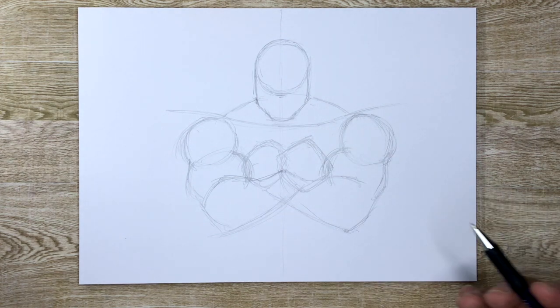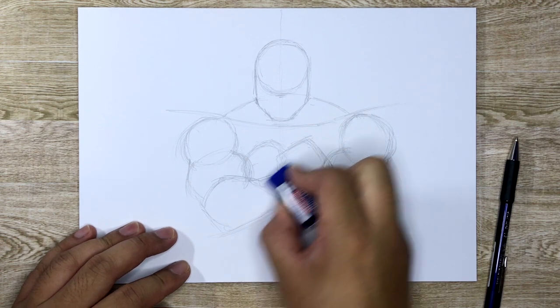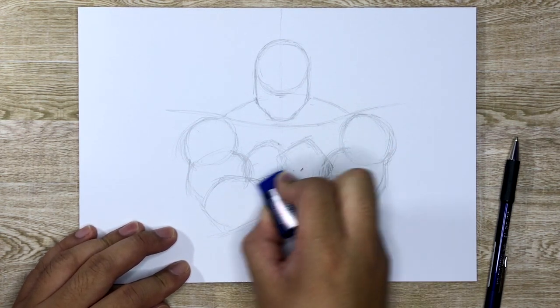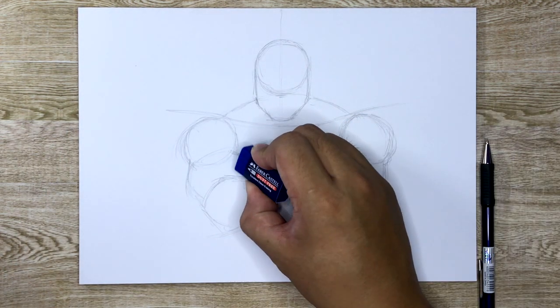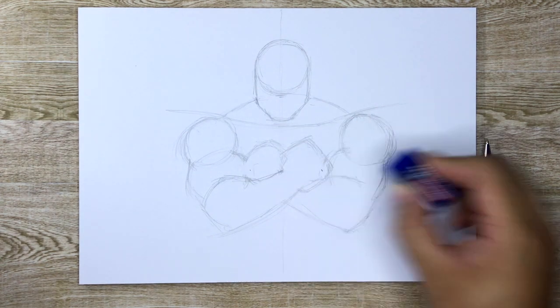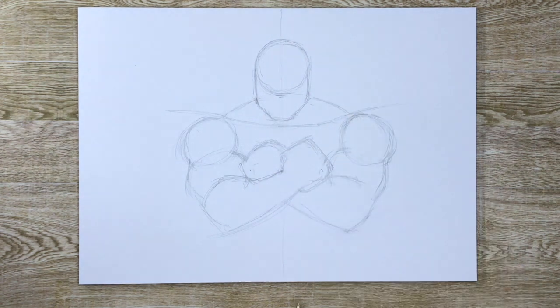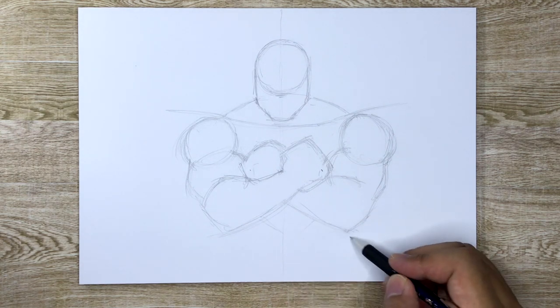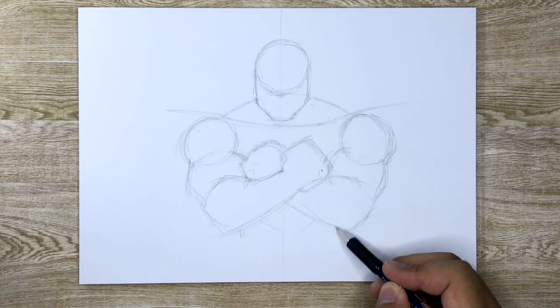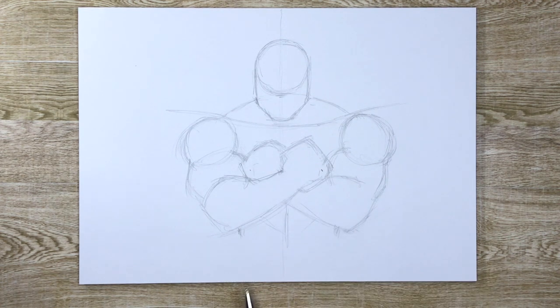Can you guys see what's happening right now? Let me just erase this part — then you guys can get a better idea of what is happening. So that's kind of what we're looking for. There's a little bit of an overlap there and there, which we'll fix a little bit later on. And then I'm just going to draw two lines going down here — I'm not going to draw any further than that.